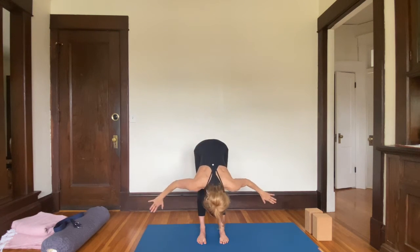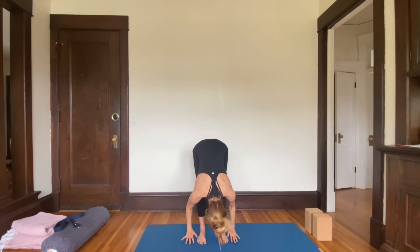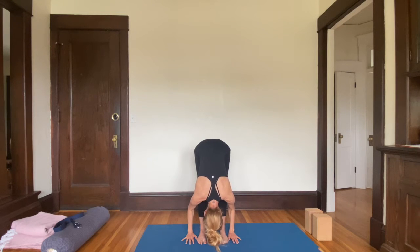Exhale, hinge from the hips, lead with the chest, forward fold — spine stays straight as long as possible. Bring hands to the floor, relax the neck. Not all your students will be able to bring their hands to the floor, but we'll get to this in a minute.